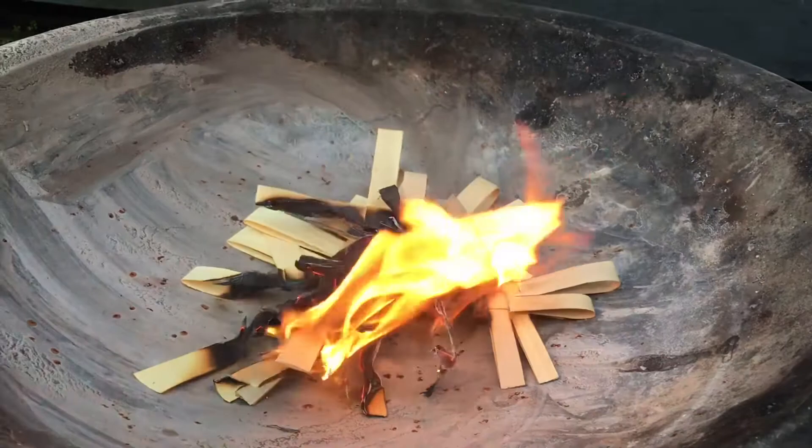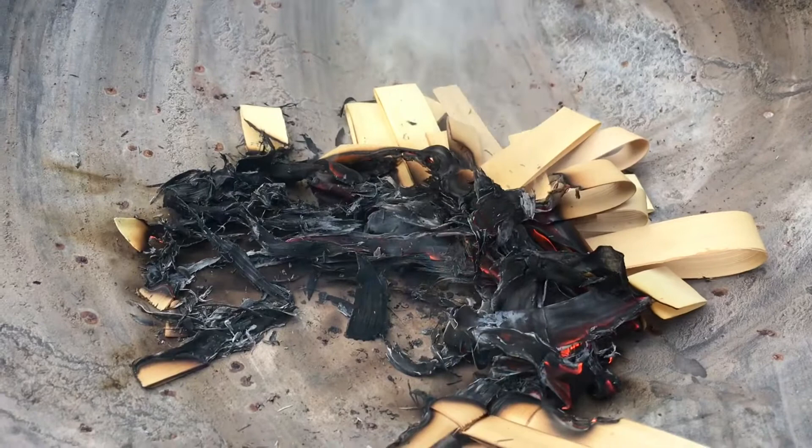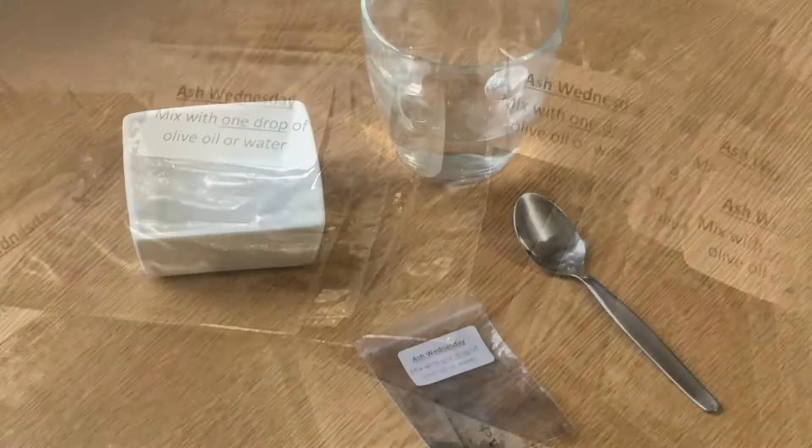This year they'll be divided into small individual bags that can be used by each different household, and put at the back of church for you to collect later. Once you've collected your ashes from church to prepare them, empty them out onto a saucer or a small bowl.